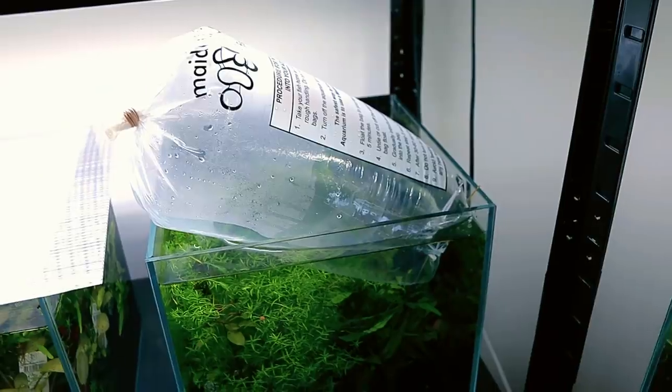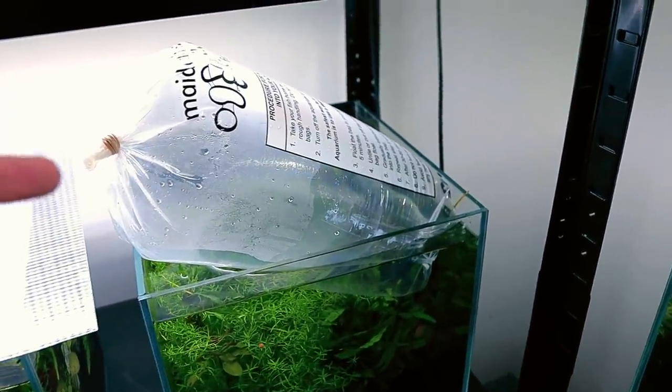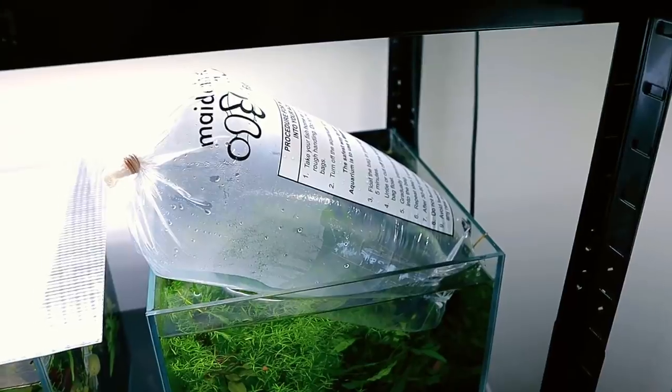We're back with our fish. I need to acclimate them and get them in the net, then I can put them in one of the storage tanks. The setup I have in mind for them isn't quite ready — I'm just waiting for some things to arrive, but I wanted to get the fish before they sold out. The fish have been temperature acclimating for 30 minutes now, so we can take them out and put them in their new tank.